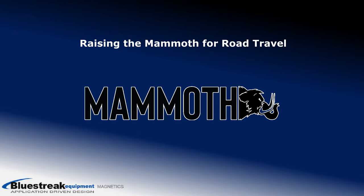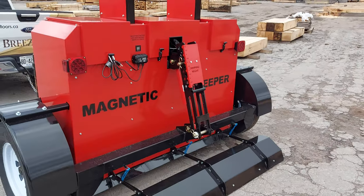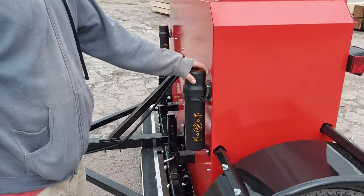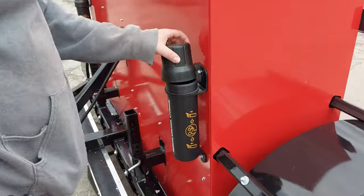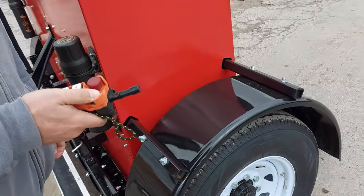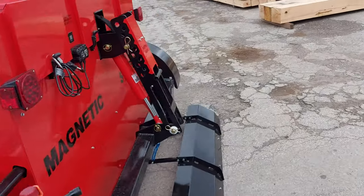I'm going to demonstrate how to adjust the sweeping height on our Mammoth Magnetic Sweeper. First, you're going to want to remove the remote control from its storage unit at the front of the sweeper. Then we'll come around to the back to show you how to adjust the height.